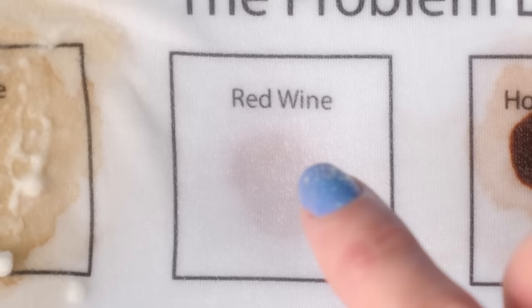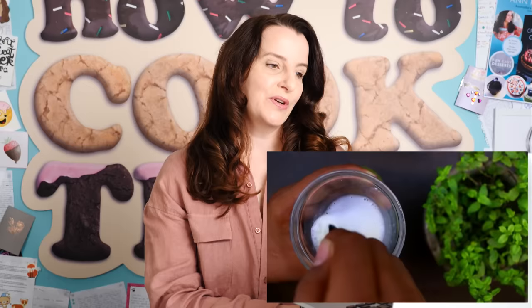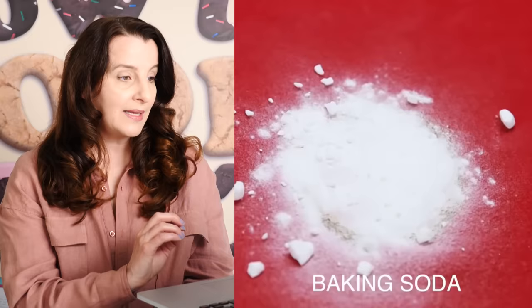For mustard stains, the Cleaning Solutions channel tells us to get some baking soda, vinegar — sounds familiar — and dish soap, mix those together, put it on top, and scrub it with a toothbrush. That seems to be the internet solution to stains. Now what about permanent marker? Is there a hack for getting permanent marker off clothes? Of course there is. Buzzfeed Nifty says that if you get it within three hours, you can coat it with a highlighter, then add baking soda and lemon juice and rub it with a toothbrush.